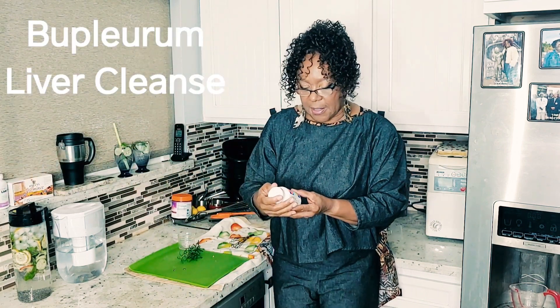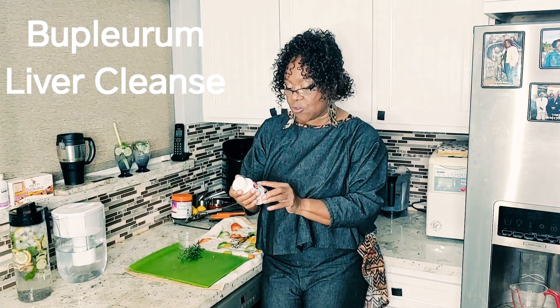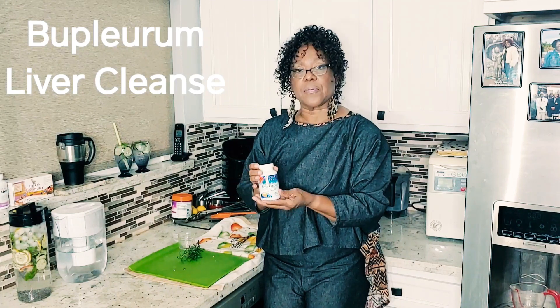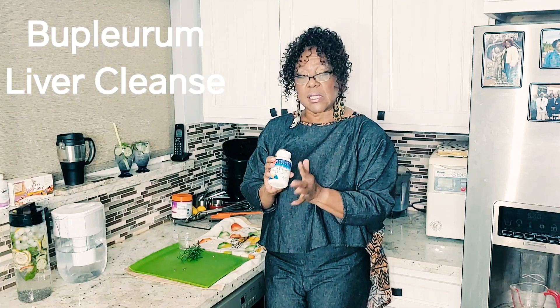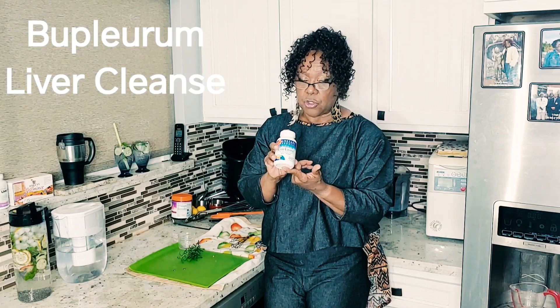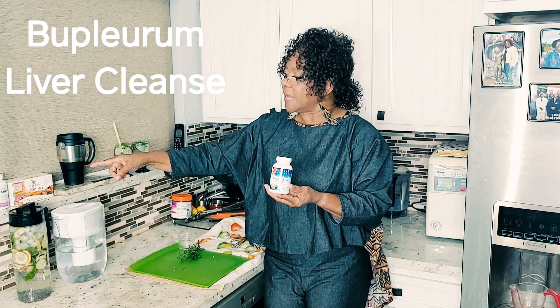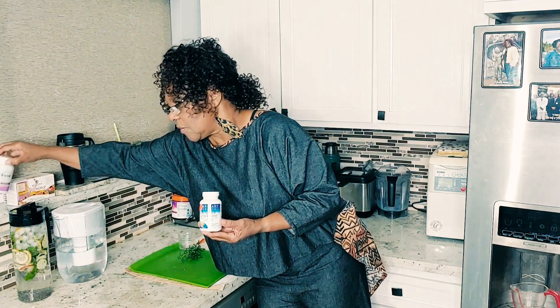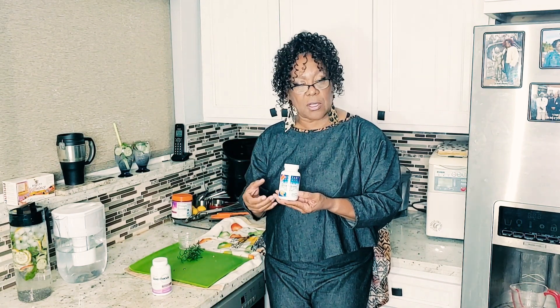Another liver product — this is called Leblurium Liver Cleanse. It supports the natural cleansing action of the liver. Do your research. I bought this at the health food store and it cost me $25 for this bottle. If you can't find Liver Focus, you may be able to find another product that's very similar. Just check out the ingredients, and if it's similar, it may be all good.